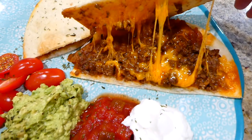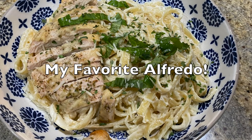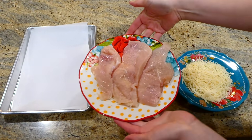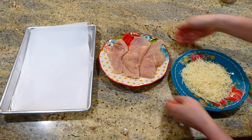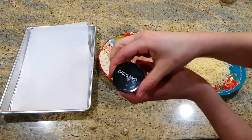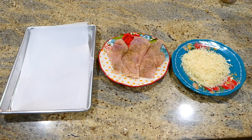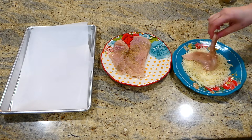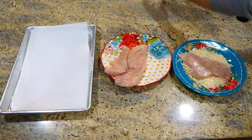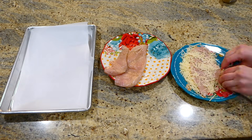I haven't made chicken alfredo in a really long time, so now that is what we're making. We're going to start with the chicken first — I have one chicken breast that I sliced horizontally into three different pieces so it appears as three smaller sized chicken breasts. On the other plate I have a third of a cup of some parmesan cheese. I'm going to season the chicken on both sides with some oregano, salt and pepper, then press it into the parmesan cheese to get it coated as much as possible.